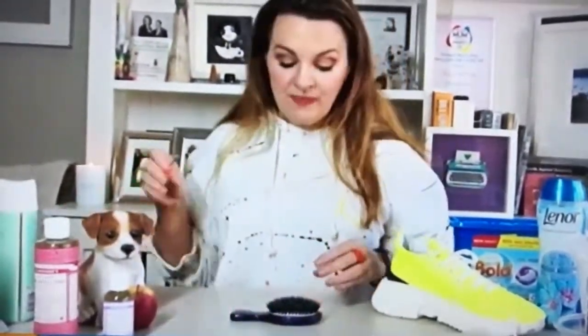We tend to forget about our hairbrushes, don't we? Yes, good point. You wouldn't believe the amount of — I'm sorry to say — gunge and debris and bacteria and all that stuff that can get into a brush.